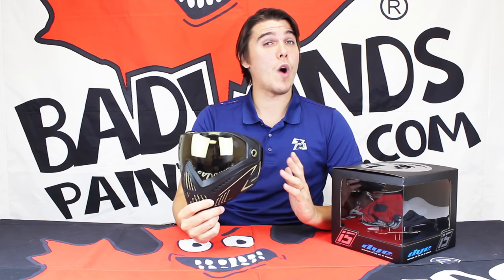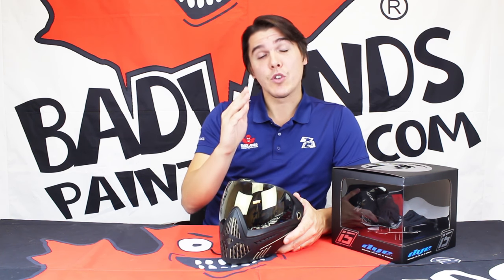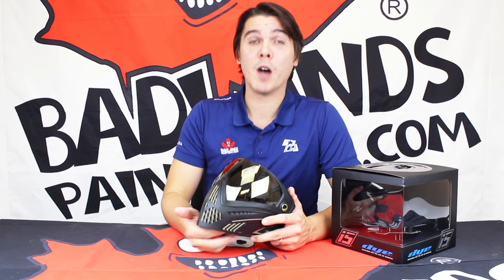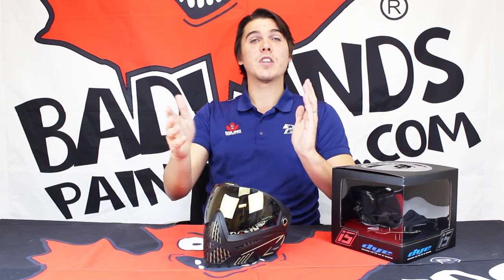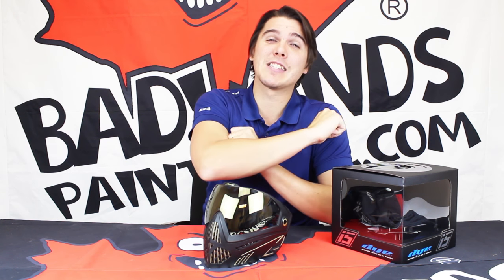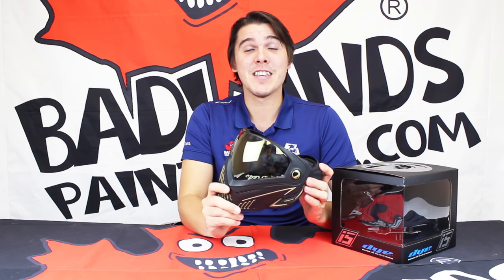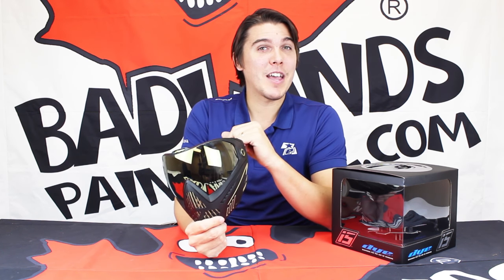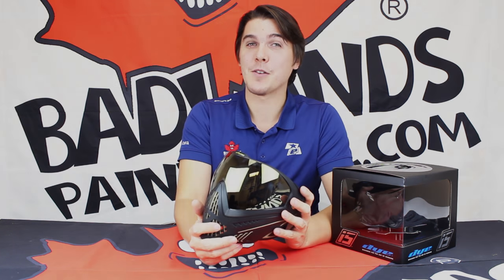Hopefully you all enjoyed getting an up-close and personal look at the new Dye i5. This mask looks amazing, feels great, and with all those new features I think it really stands out on the paintball field. It comes in a wide range of colors, so be sure to stop in at any Badlands Paintball location across Canada. If you can't make it into one of our stores, you can always shop online at badlenspaintball.com. Check out all of our social media channels, like and subscribe, and comment below to let us know what you think of the new Dye i5. Get a paintball mask on your face and go play some paintball!